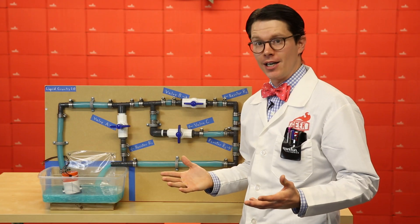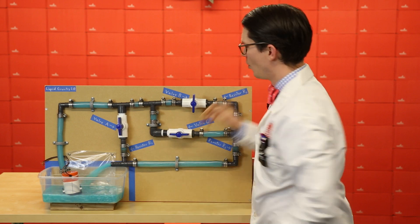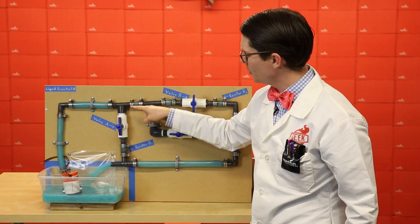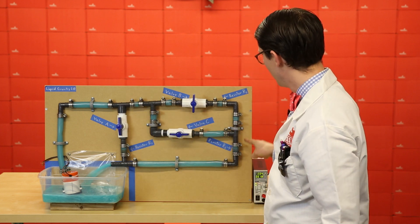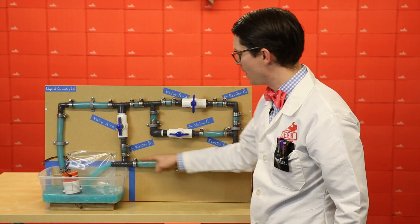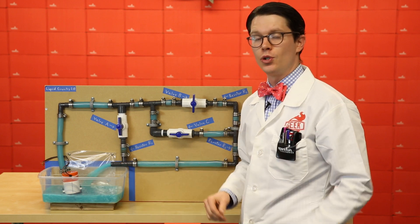Now let's talk about parallel circuits. By adjusting some of these valves, the water now splits at this T intersection. It has the option of flowing through this resistor, or it can flow down here through this resistor, before recombining again over here. In parallel circuits, components share two common nodes.